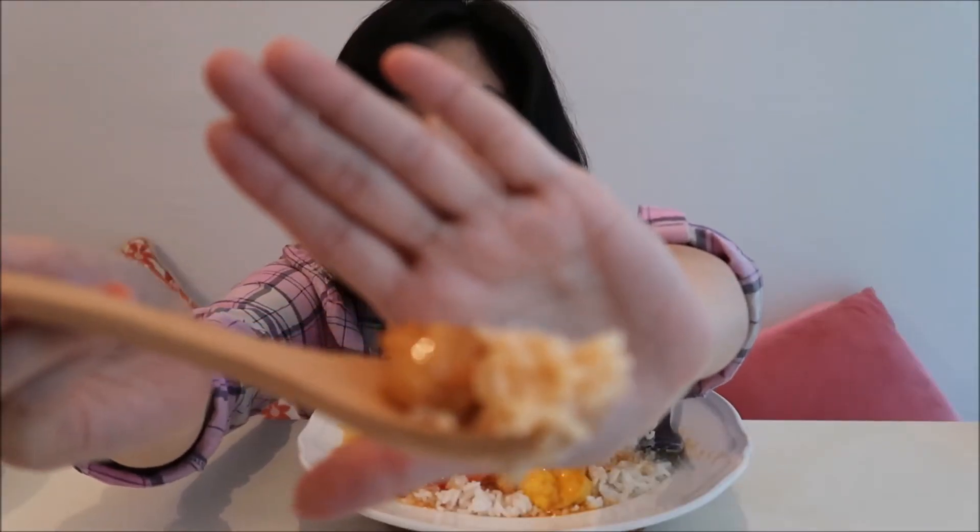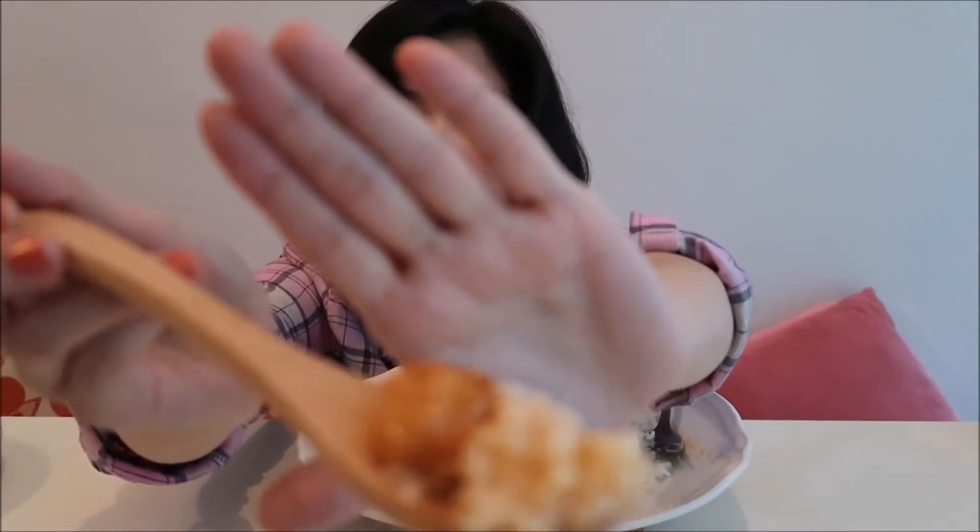Tastes so good. Why is it so hard to focus today? Never mind, I'll just eat. So flavorful. Eat it on top of the rice like this.